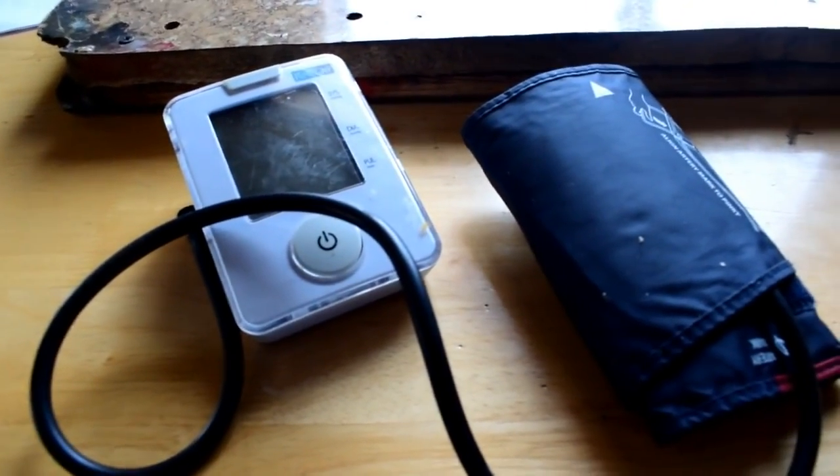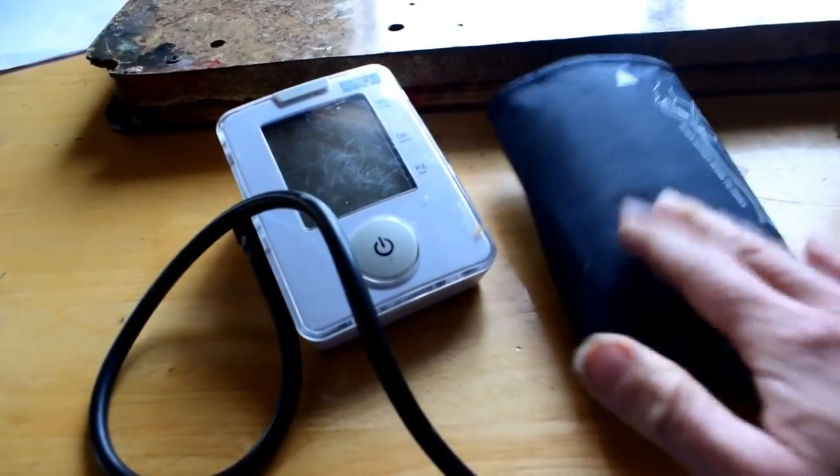We're going to be talking about something that is a silent killer. You can be thin-looking, of normal weight, or overweight. You can even be underweight. You can actually be an athlete and have this silent killer affect you. And it is blood pressure. Yes, we're looking at my blood pressure cuff. Blood pressure is a silent killer.